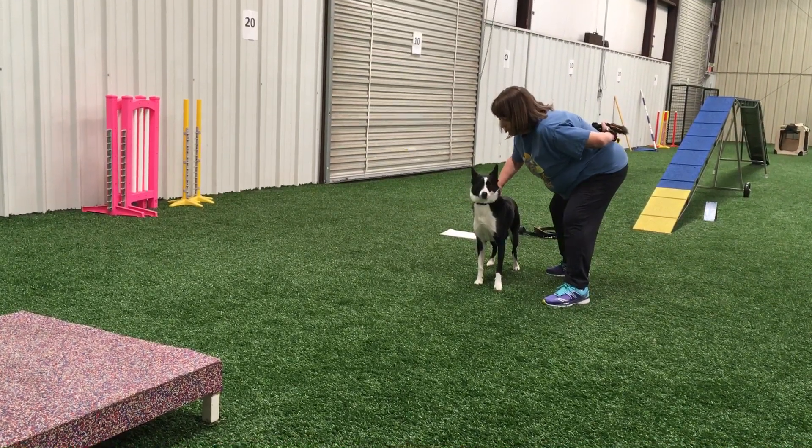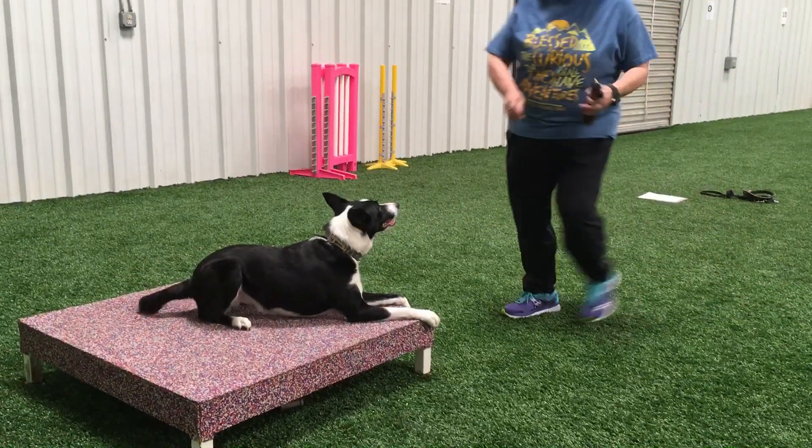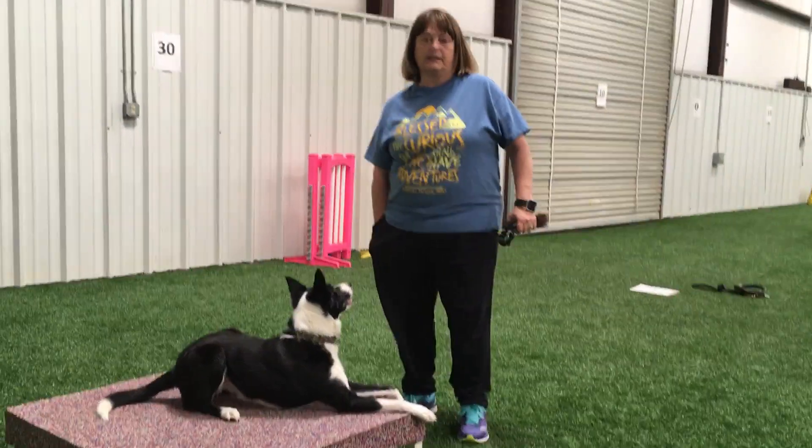Are you ready? Place! Good! Did you see that drive that she had going towards the table?